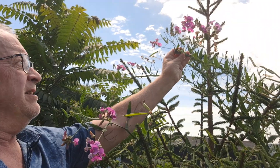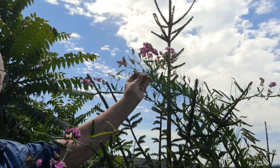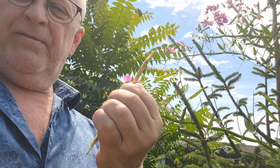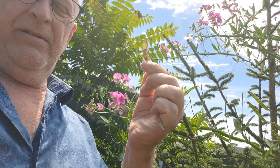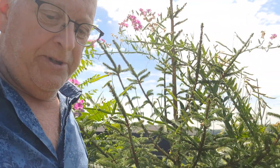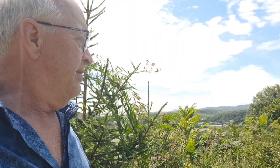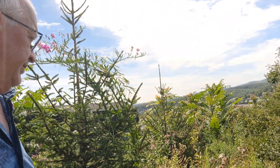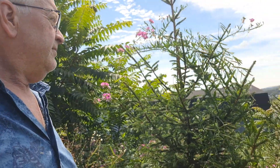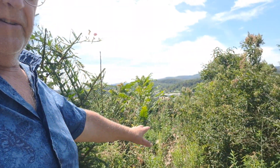I planted this a couple years ago and it's climbing right up the tree — that's pretty cool. I'm getting beans on it; there's little beans. So it's a good wildlife forage. It's a legume and it's native. Beautiful flower. You can see I've got a little bit of work to do here in my yard.